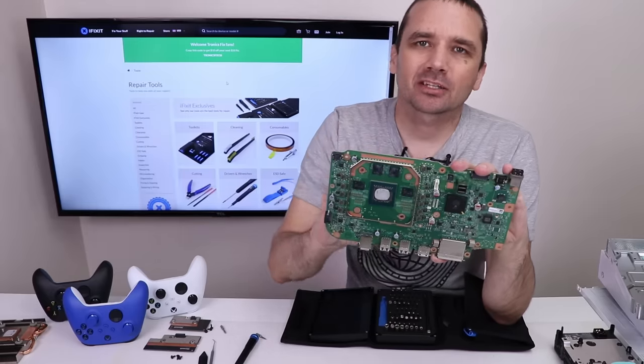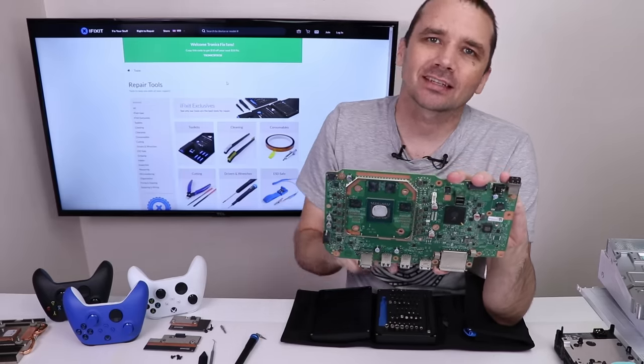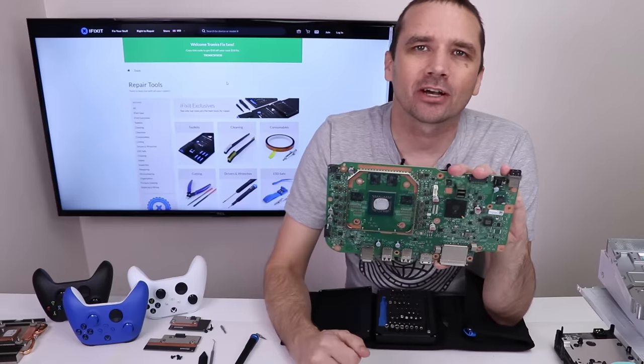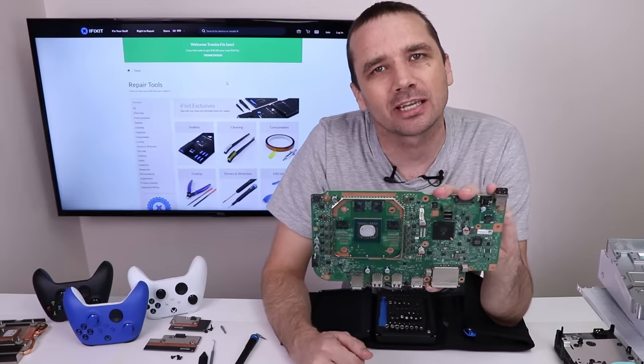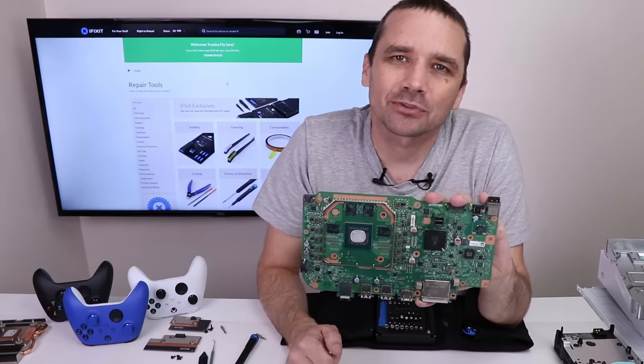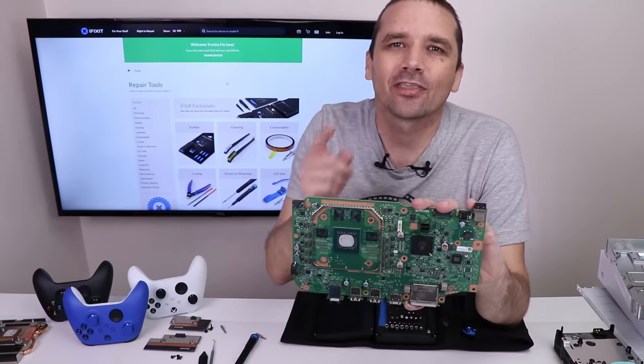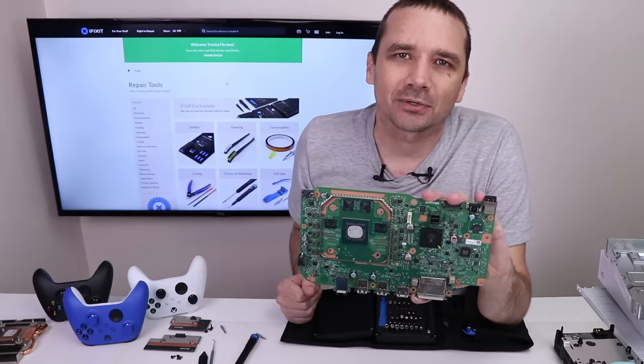Overall, I would guess that the Xbox Series S is going to be more repairable than the Xbox Series X. If you want to see why, check out my teardown on the Xbox Series X — I'll put a link on your screen right now. Don't forget to go to iFixit.com/TronicsFix to get the best deals on all iFixit products. Thank you so much for watching and I hope you have a good one.